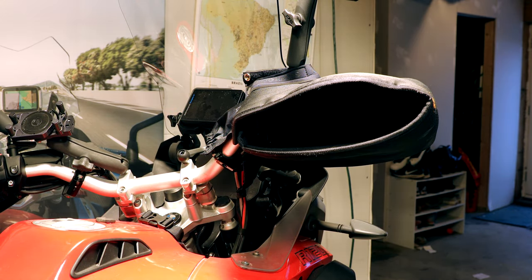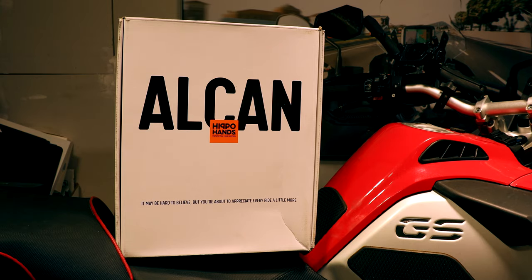Hippo Hands, the maker, reached out to me and said they have a new model coming out — do you want to test it? And I said yeah, I'll do that. So they sent me this. Let me show you. Let's unbox these guys.